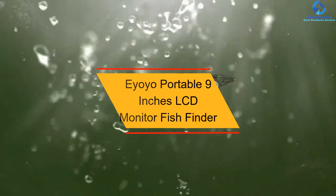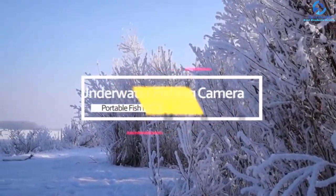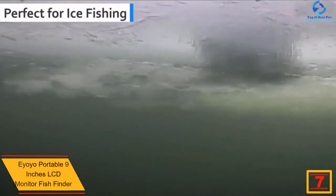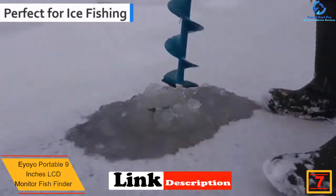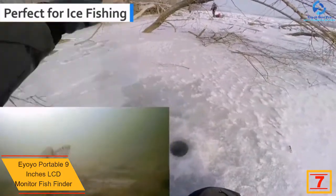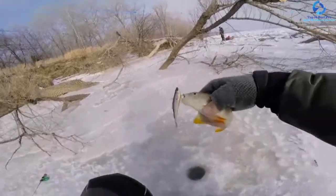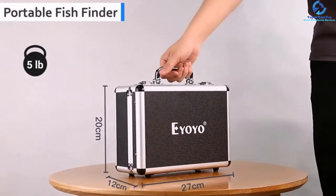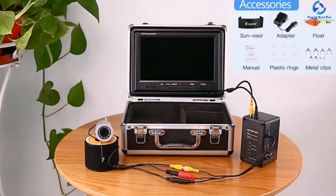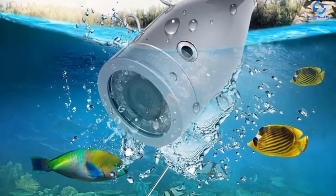At number 7, we have the Ayoyo Portable 9-Inch LCD Monitor Fish Finder. This is made for pro fishers who don't want to compromise on their fishing experience. Featuring a 9-inch large colorful TFT and a 1000 TVL camera, this set of wireless underwater fishing tools makes sure to provide a top-notch experience. The camera is equipped with 12 LED lights that provide clear visibility in shady environments.